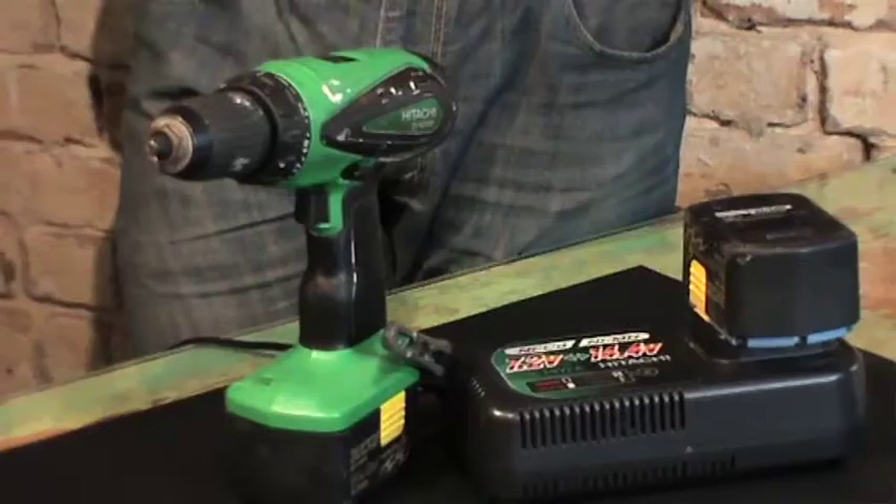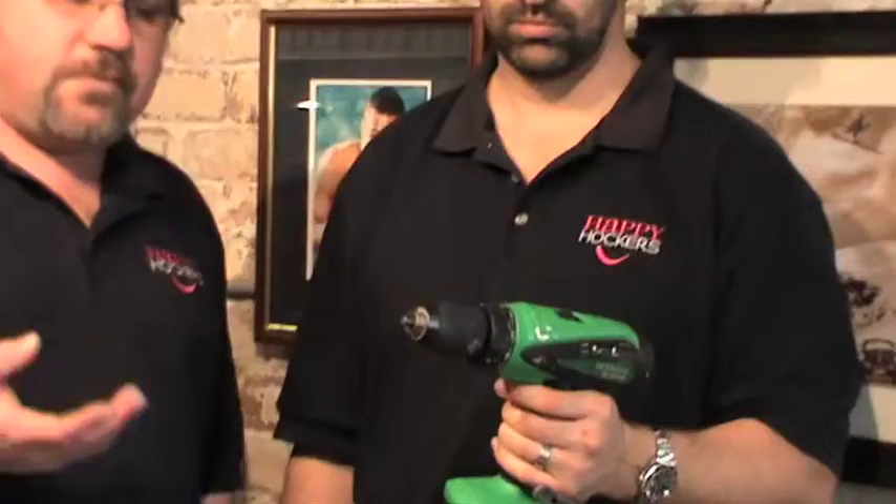You either go for the cheaper end of the market, which lasts for a period of time, and they're referred to as throwaway tools. Alternatively, the other end of the spectrum is you buy a quality tool, and if you look after it, it will last a long time.